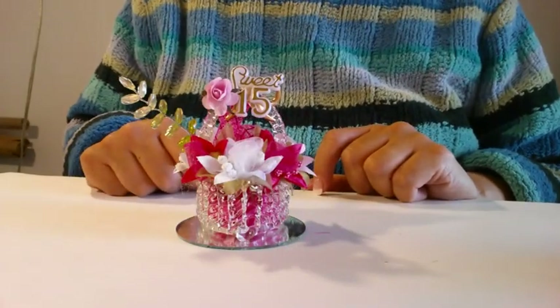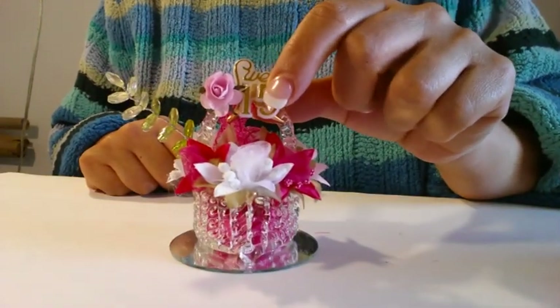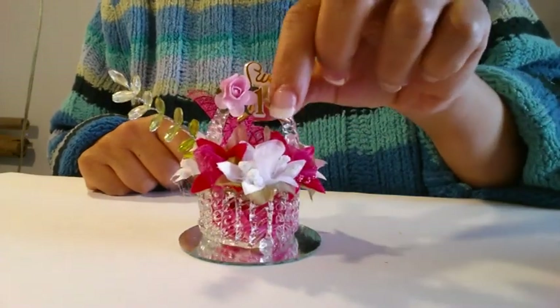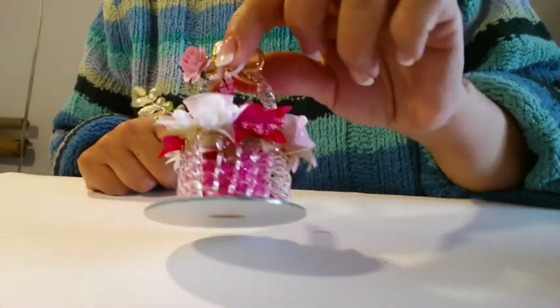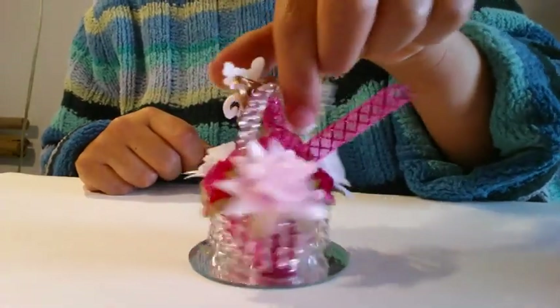Hi everyone, I am Emi from the ECD Twins, and this time I will bring you this little favor. It's for sweet fifteen or quinceañera — it's a little crystal glass basket with a little bouquet of flowers. I hope you like it, I will show you how to make this.